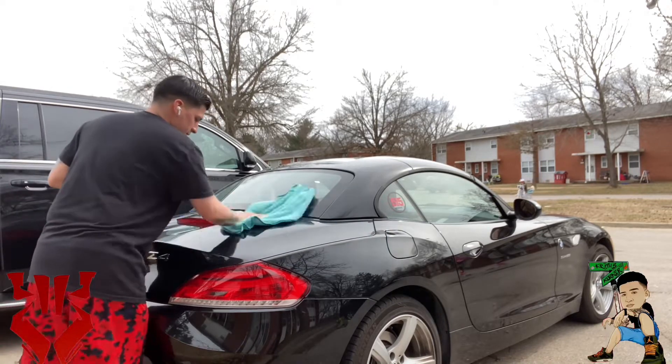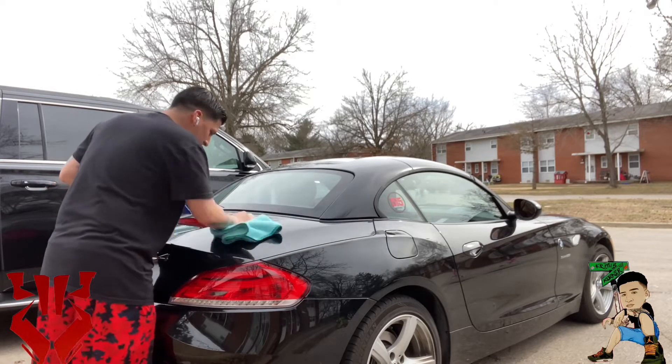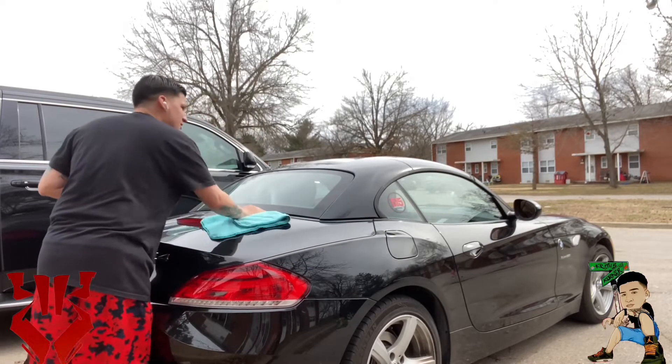Just keep doing that all around the car. It does seem like there's some type of residue — or maybe I just need to buff it out more.